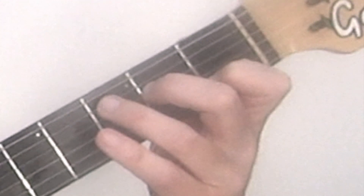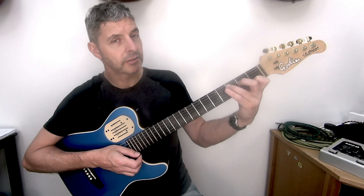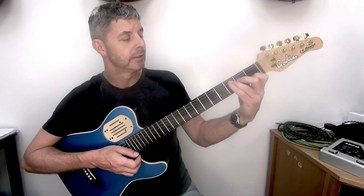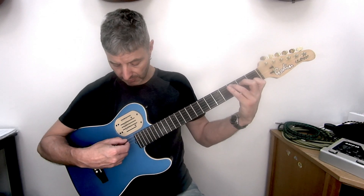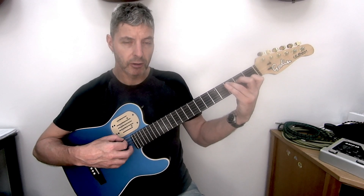And then third finger, third fret of the fifth string. If it can be close to the fret, that's ideal, but if it doesn't quite stretch there, it's fine — it just means it has to push a bit harder. And then at this end, we play five strings, which means the G, the third string, and the E, the first string, are both open.